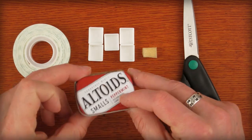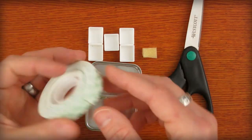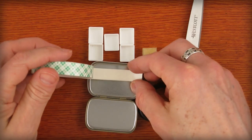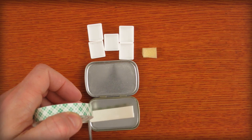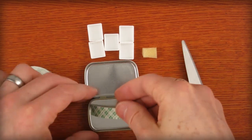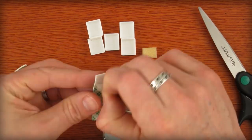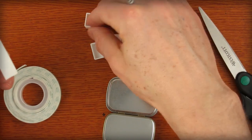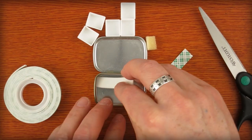Now I'll show you how to build your box. First, buy a box of Altoids. I've got some double-stick tape that I need to put in here. I roughly eyeball it and cut it — make sure it fits before sticking it down. You can also get these plastic paint wells, or watercolor pans as some call it, at art stores all over the U.S.